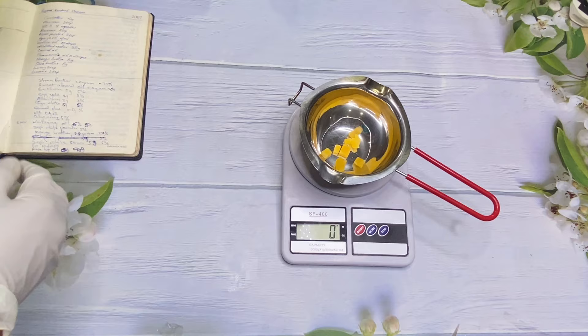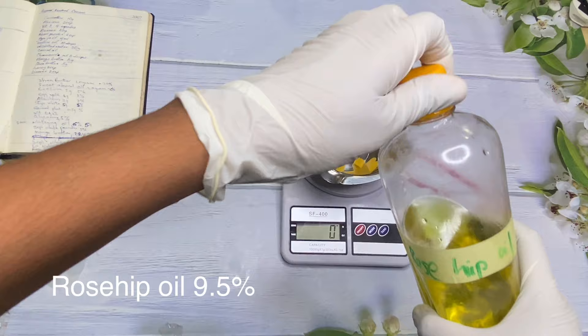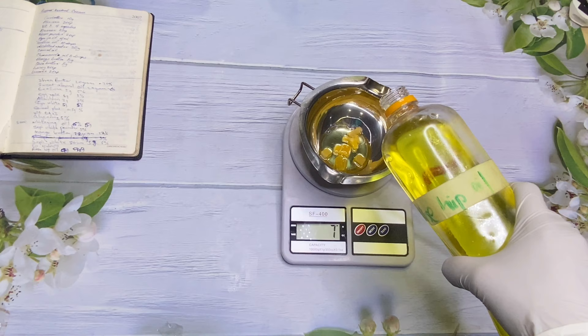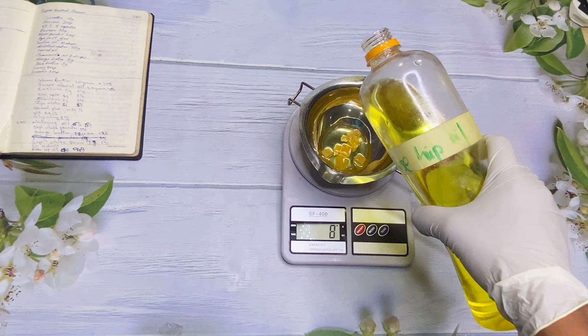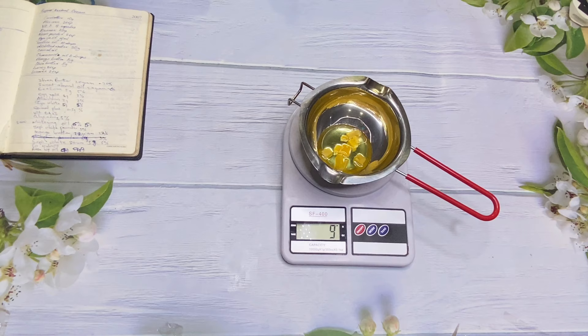Next I have my rosehip oil. Rosehip is very rich in essential fatty acids and antioxidants, and it is very good for tissue and cell regeneration. It is used in products for the healing of the skin — like wounds and all of that. We're using rosehip oil at 9.5 percent. If there are any adjustments after recording I'll leave the appropriate measurements on screen.